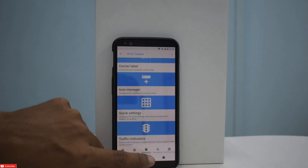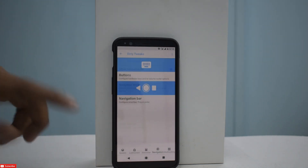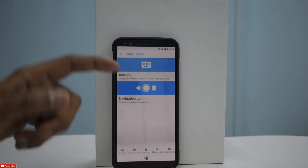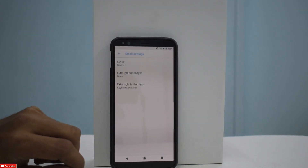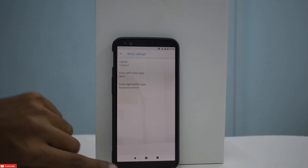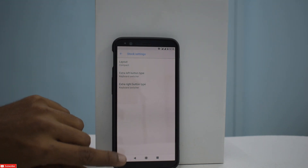Going further to Navigation, you have button options like media volume control, volume wake, playback control, and reorient — you can reorient the buttons. Then you have the navigation bar. You can choose Fling, which is my favorite — this is how you go back with Fling. You also have navigation mode; if you change it to Stock, this is how it looks. Under Layout, you can select Compact. You can also add an extra left button, such as a keyboard switcher.